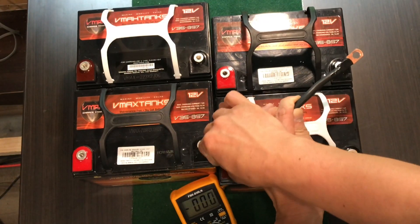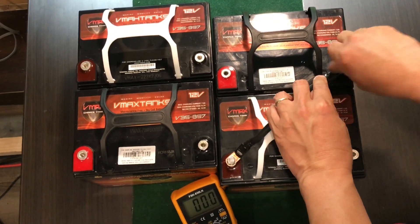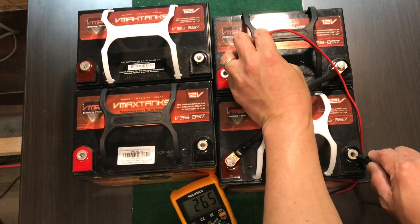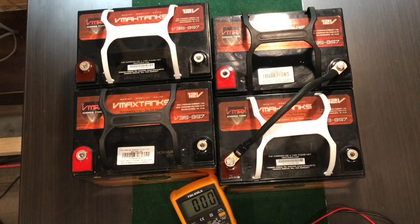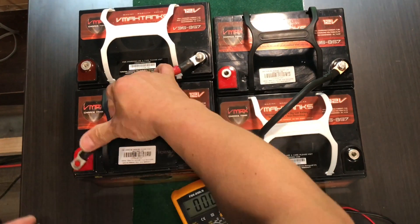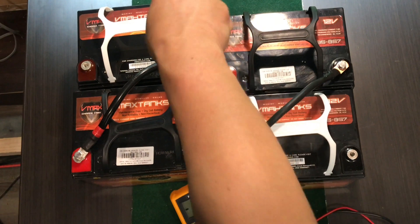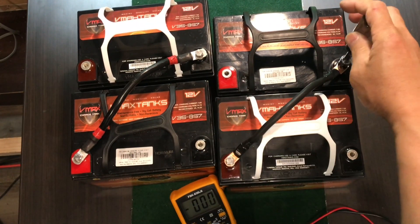Positive to negative to negative. That is done. There it is — 26.5. Next, do the same thing on the other side. Negative to positive. That is in series — 24 volts. Good to go.